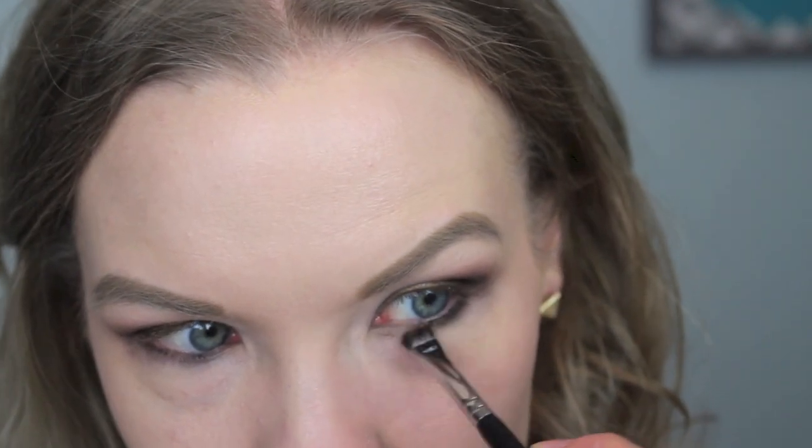Now I'm applying some of Shadow Box to my lower lash line on the outer half, and then just a little bit of Telepathy on the inner half of my lower lash line. Now take your favorite liner — I'm going to use my Urban Decay 24/7 Velvet pencil in Black Velvet. I'm going to line my lower lash line and waterline, tight line, and then do a very thin line on my upper lash line with just a little bit of a wing on the outer corners.